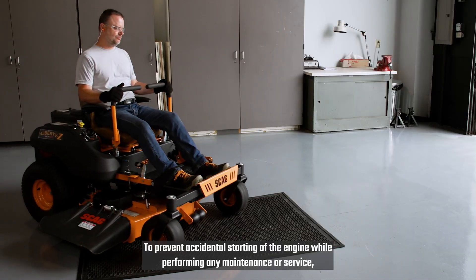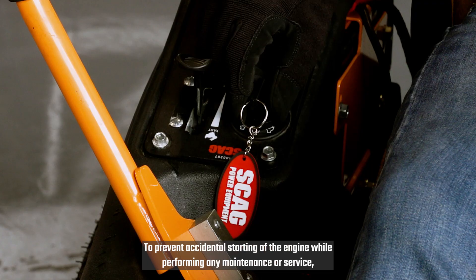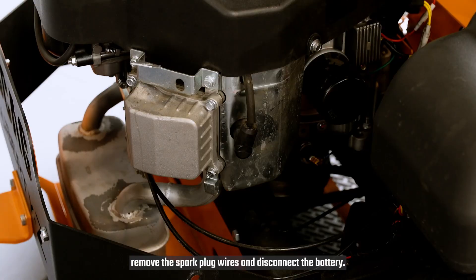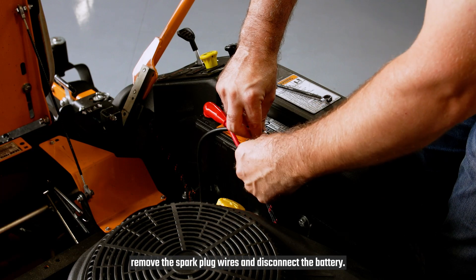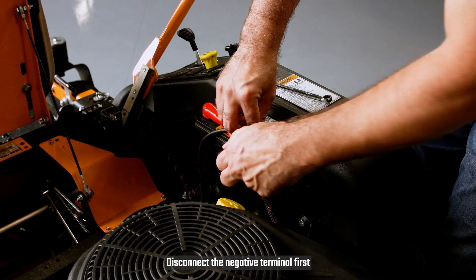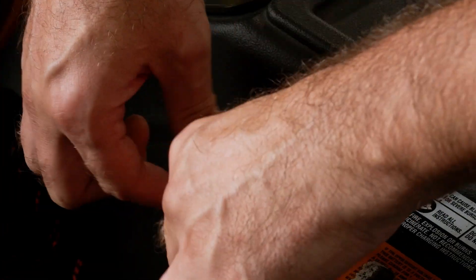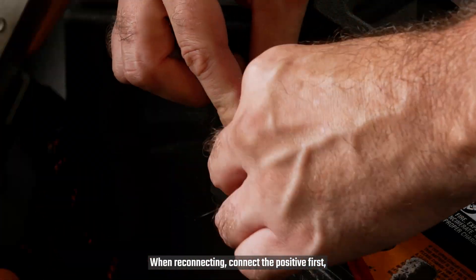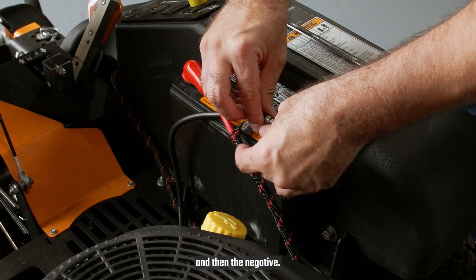To prevent accidental starting of the engine while performing any maintenance or service, stop the machine, apply the parking brake, remove the spark plug wires, and disconnect the battery. Disconnect the negative terminal first, and then the positive. When reconnecting, connect the positive first, and then the negative.